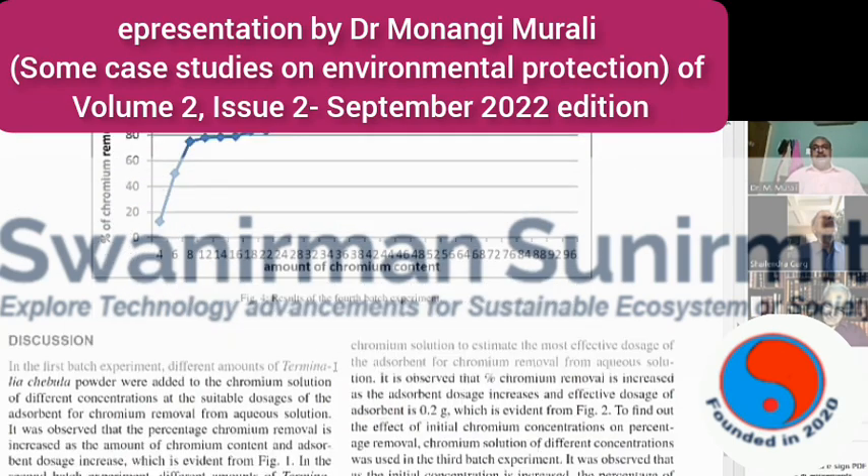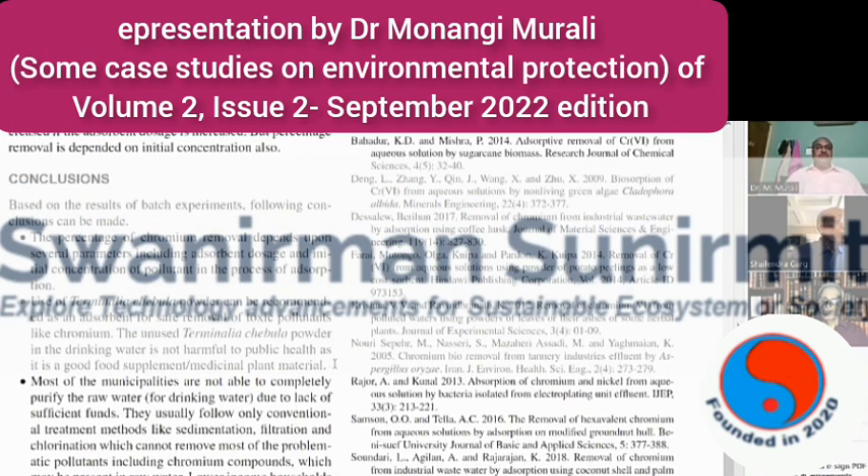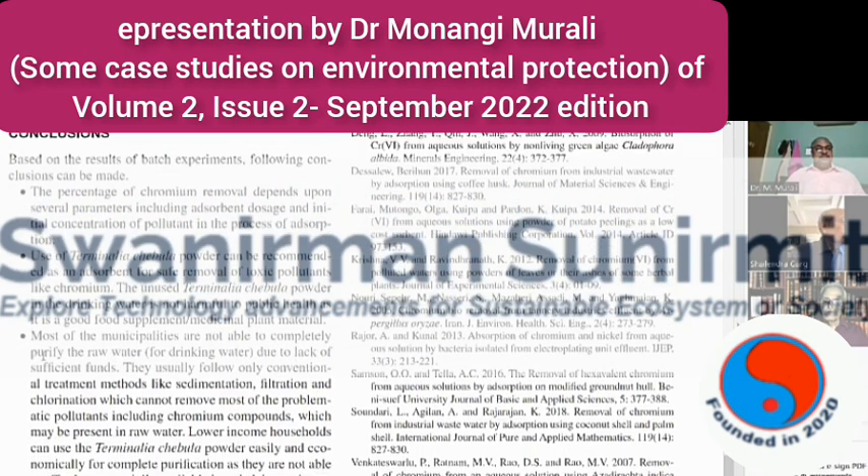Chromium is one of the toxic pollutants present in raw waters and waste waters, which can be very dangerous. I am particularly targeting the low-income group, where people cannot afford a costly water purifier but are unsure whether the water they consume is safe. For that purpose, I am trying to suggest a simple and economical method by which even low-income persons can purify their drinking water at home.